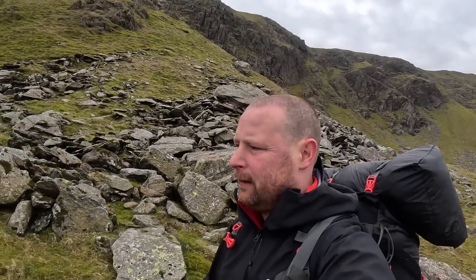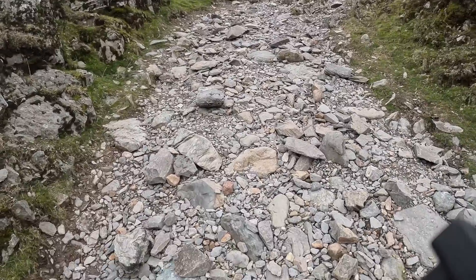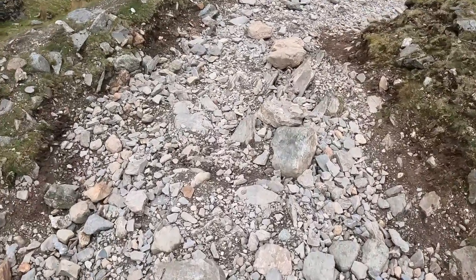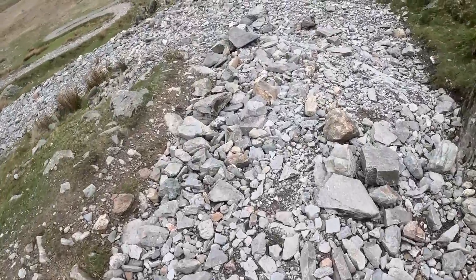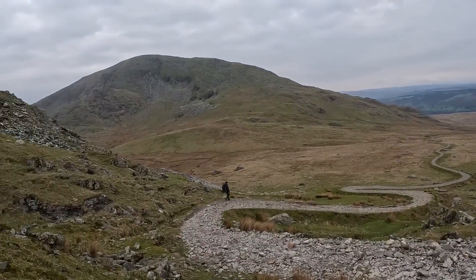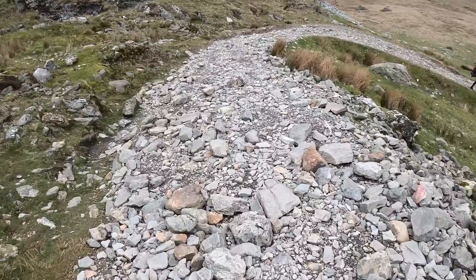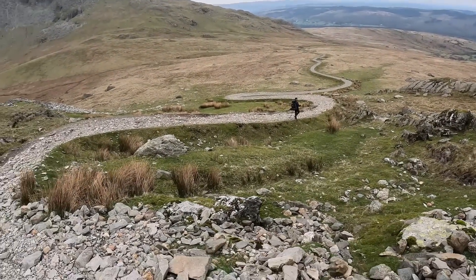As soon as we get on track I'll bring you back. So we're just making our way down — as you can see, this part of the path is a little bit hard going, you've got to be careful where you put your feet. It seems to get a little bit better about there. Once again the views are opening up. If you go this way, follow the snake path down to the bottom — it leads you back to the car park.